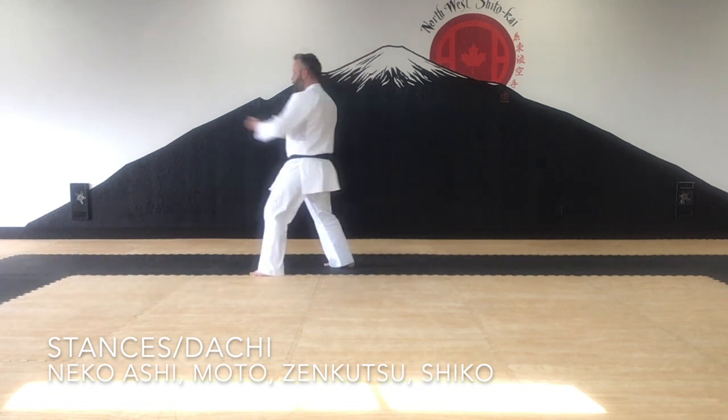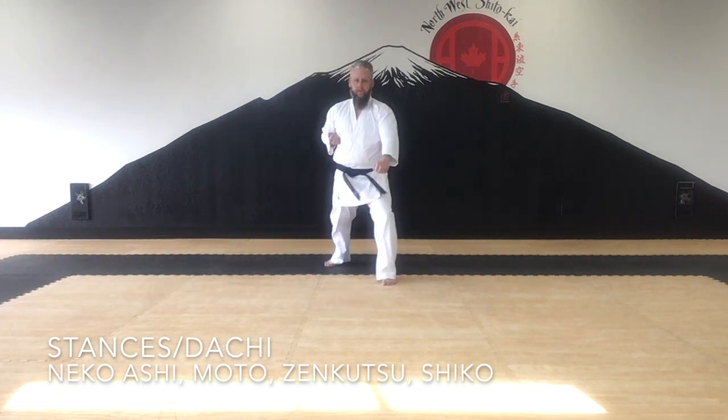The stances used are Neko Ashi, Moto, Zen Kutsu, and Shiko Dachi.